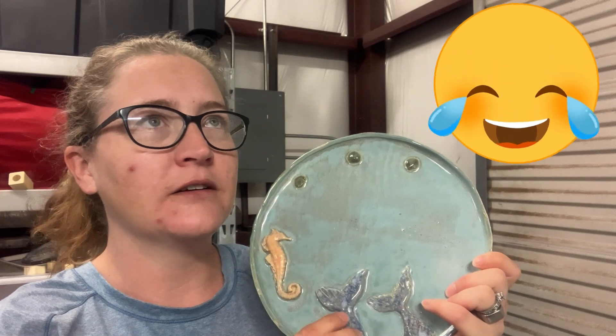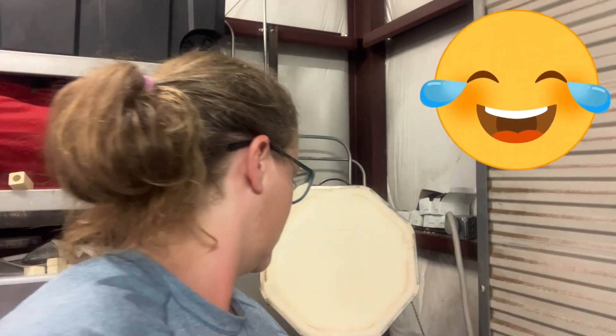I must have forgotten to put the Really Red on the inside — or did I do that on purpose? I might have done that on purpose.